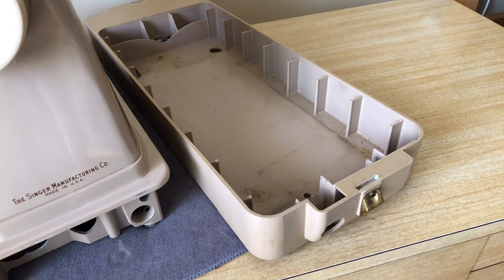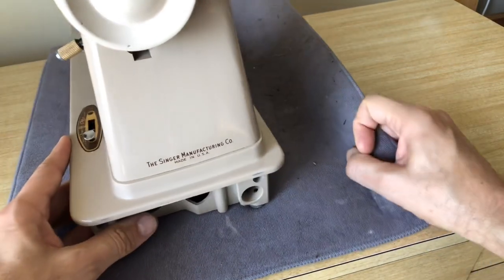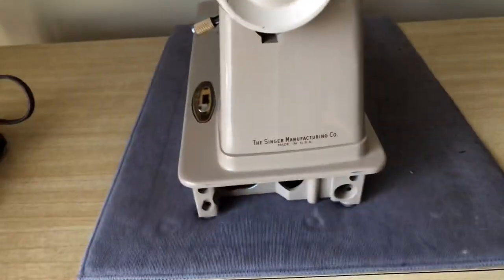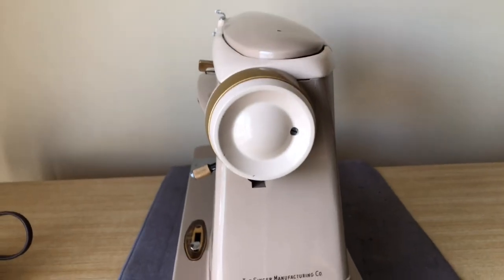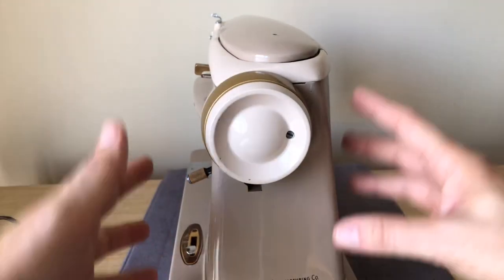Let's go back to the machine and talk more about what was changed. It was really the marketplace that drove even a conservative company like Singer to make changes. They didn't get many years out of the 400 series before going back and changing the tooling and the shape of the body.